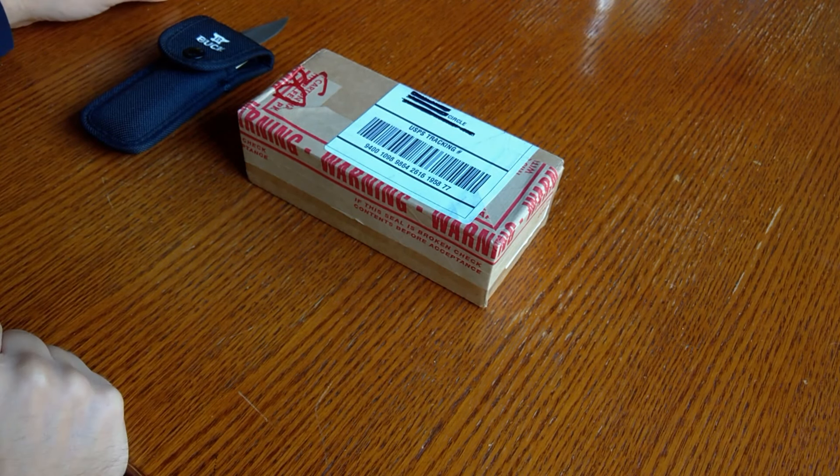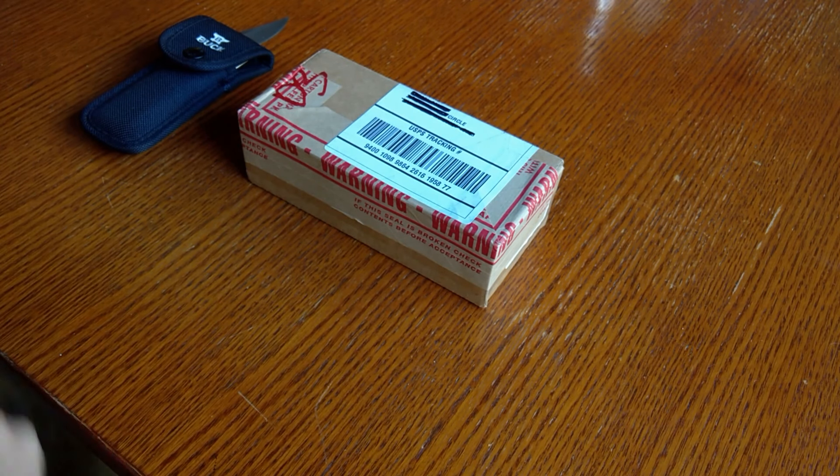Hey guys, so I couldn't find any videos online showing how Buck Knives does a Reblade, and so I wanted to record this just so everyone out there can see what they could expect. About two months ago I was working in the garage and I was doing some stuff.